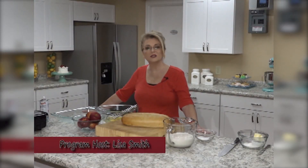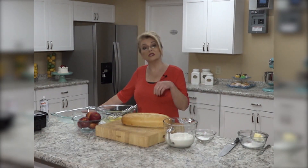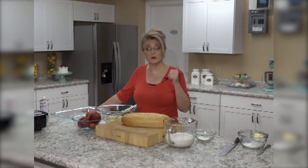Hi everybody and welcome to Everyday Manna. Today we are going to be making three different breakfast items. We're going to start with a French toast that we're going to bake in the oven — it's an apple French toast and it couldn't be simpler.